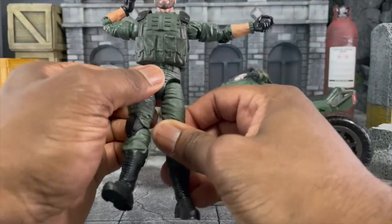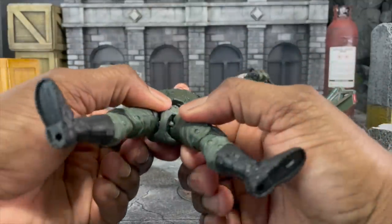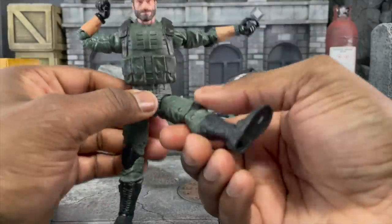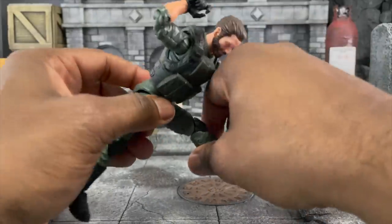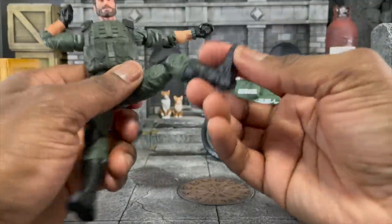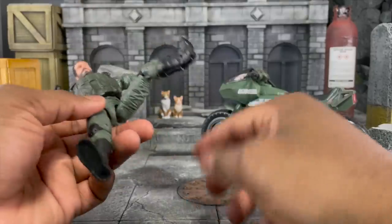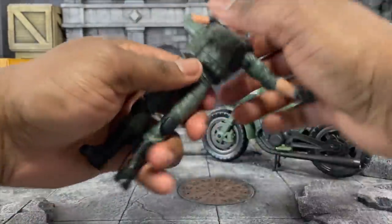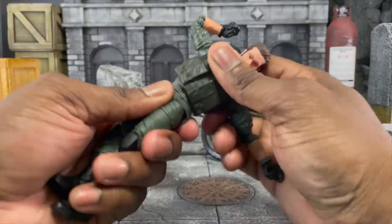As far as the legs, we have the drop-down leg technique. We can go upward and I advise a little bit of shock oil in this area because the green joints are tight — very very tight — and you want to loosen those up a bit, especially if you're going to keep putting them on the bike. We can lift up pretty well, we have a nice double joint, we have boot swivel, and we have the super generous ankle pivot.